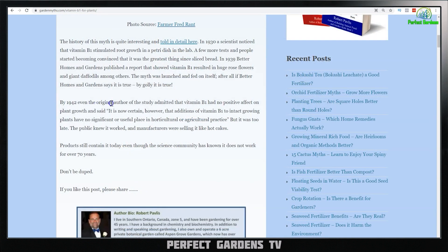By 1942, even the original author of the study admitted that vitamin B1 had no positive effect on plant growth, stating: 'It is now certain that additions of B vitamin to intact growing plants have no significant or useful place in horticulture or agriculture practice.' But it was too late.